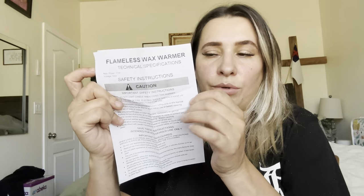So this is how it comes in the box. You have a little user manual right here.